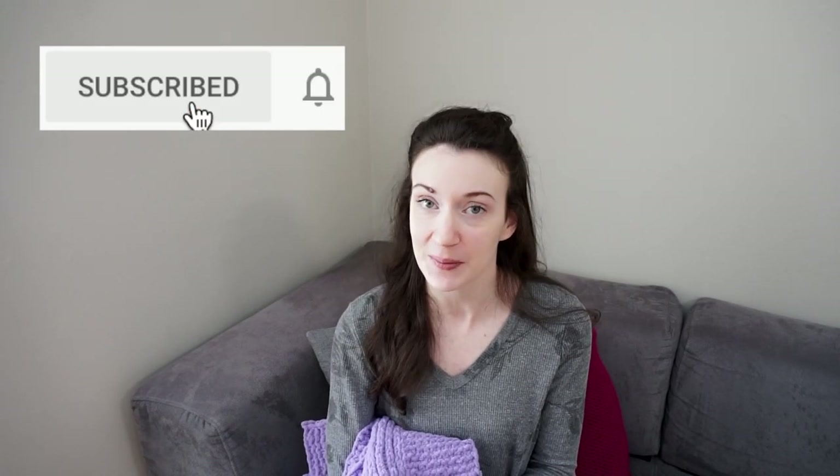If you have any comments or questions please feel free to leave those down below. And if you're new to my channel, don't forget to hit that red subscribe button so you stay up to date on all my future videos. Let's get started.